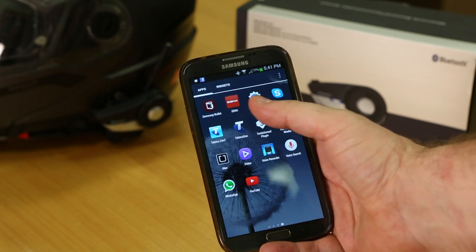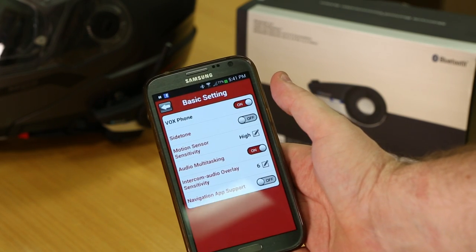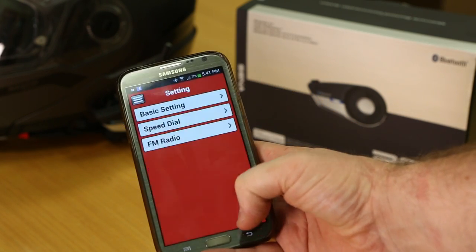You can pair the 20S with your smartphone to give you instant access to music, phone calls, podcasts, and anything else you can do via voice control. There's also an iOS and Android app that lets you manage your headset settings, which is a first in the Bluetooth headset space.